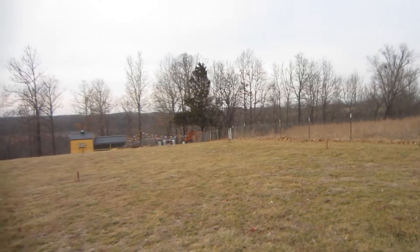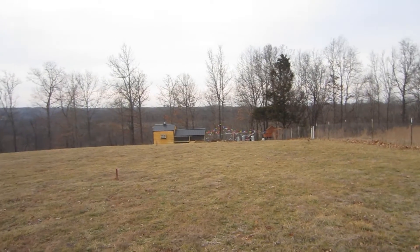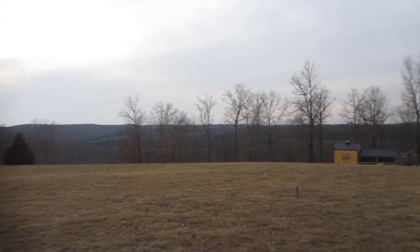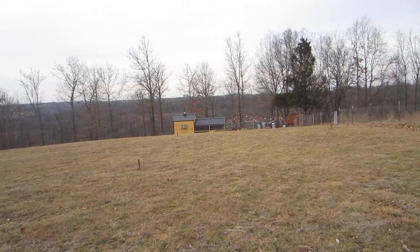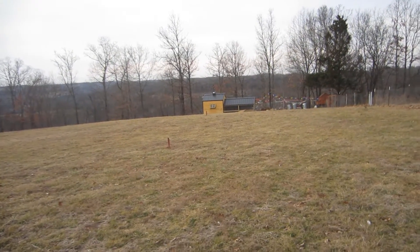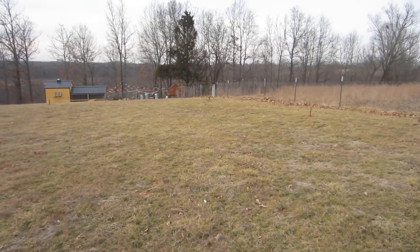Hey everybody, I wanted to take some time while the weather was actually somewhat decent, because we've had horrible weather the last week or so — ice, freezing rain, sleet, snow, cold wind. Today was the first day the sun came out in a week, and it's calling for more snow tomorrow.